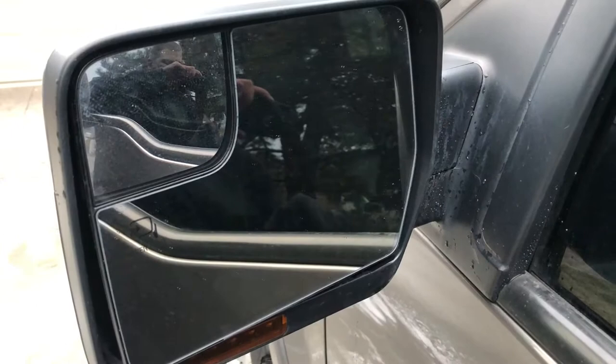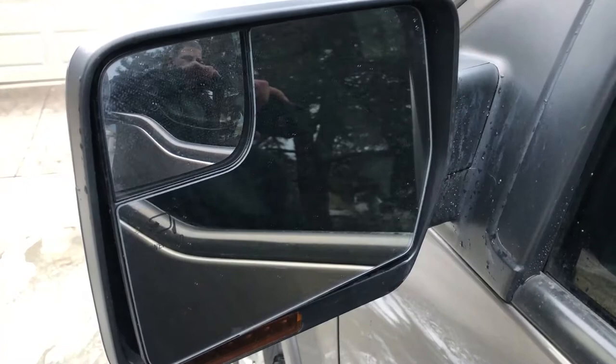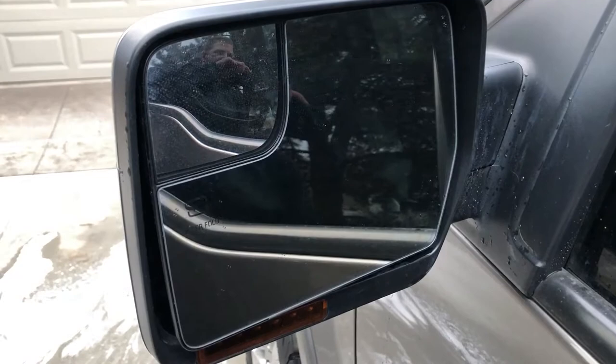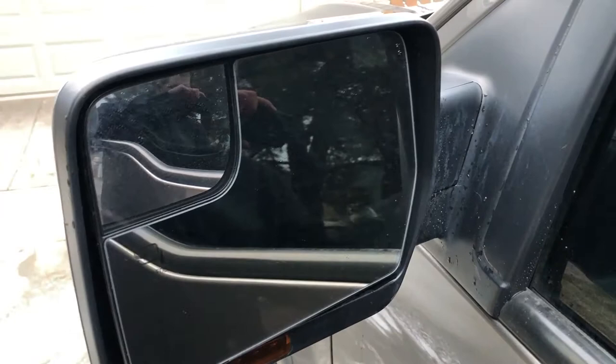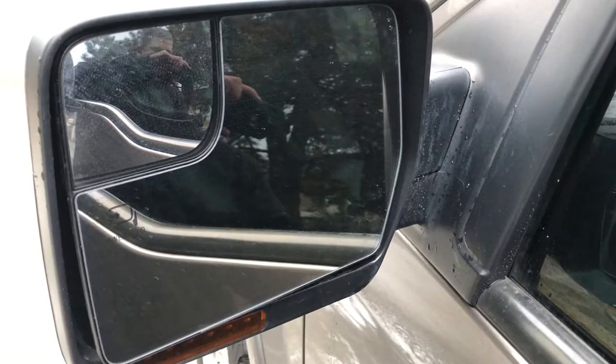Traditionally, we've just used clean microfiber towels and some kind of window cleaner such as Meguiar's all-purpose window cleaner. We like to use things that are ammonia-free just so we don't ruin any kind of tinting on people's windows, but we've been introduced to these awesome microfiber towels. If you're familiar with Norwex, they are a rag that has been used to clean all kinds of interior surfaces for your home as well as your vehicle. We've just picked up the glass cleaning version.